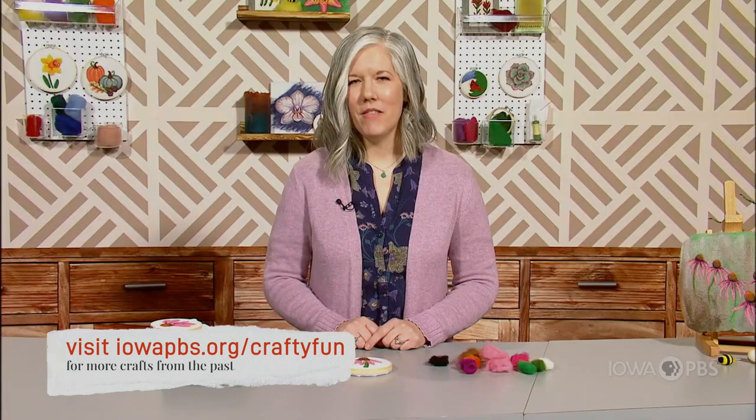Thank you for joining us. I hope that you enjoy this craft and try it out for yourself.